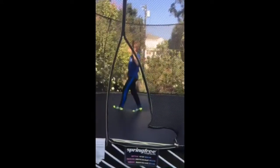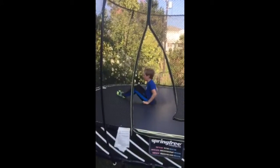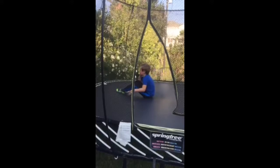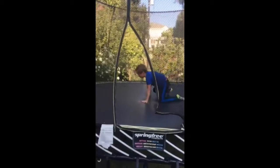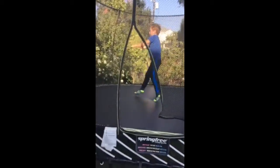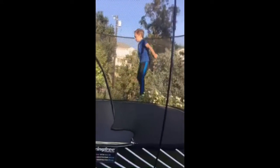Next up we've got the backflip. This is where a lot of injuries come from, so you've got to be careful. First, do a back roll — choose a shoulder. I'm right-handed, so I choose my right shoulder. Go like that and do that a few times until you are comfortable and can go fast. Then you are going to learn a move called a kaboom.